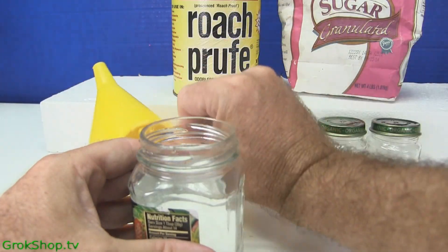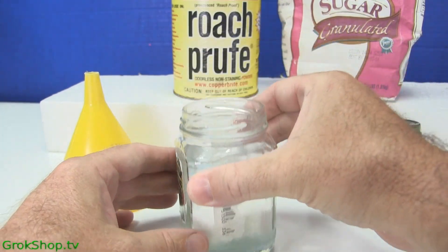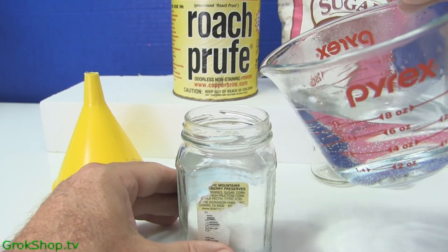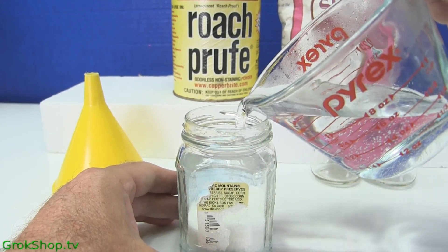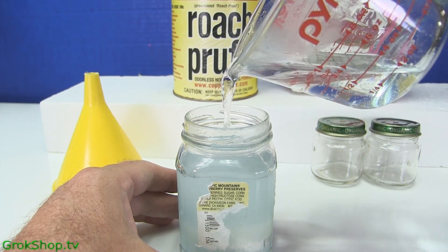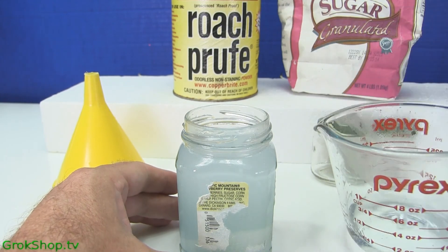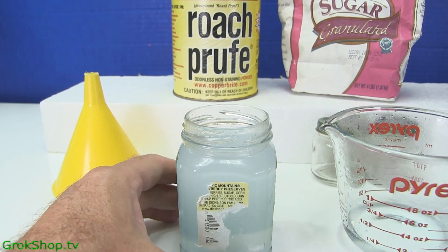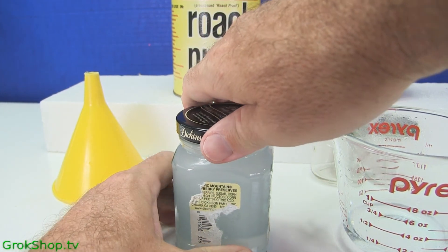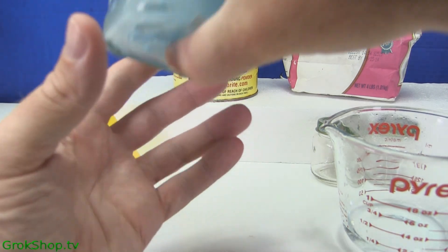I make it in a six-ounce batch and I have the right proportions for six ounces. Here you can see I'm using a six-ounce jam jar — Dickens strawberry jam, I think it was. Pretty good stuff. To make everything dissolve really well, make sure you use hot water. I find it easier to pour the dry ingredients in first, then pour the hot water on top and give it a good shake.